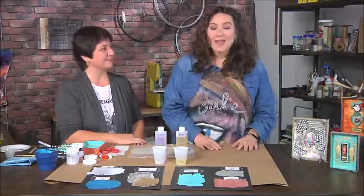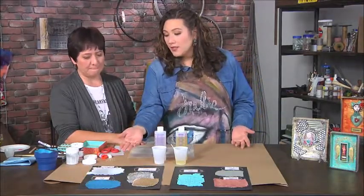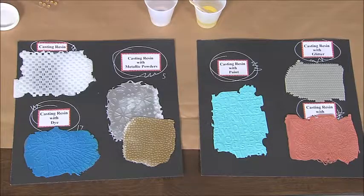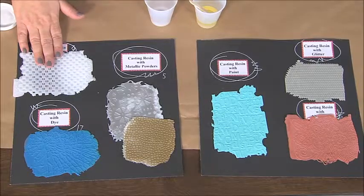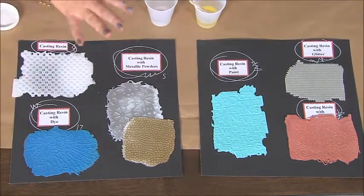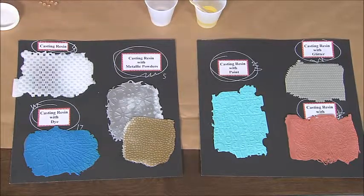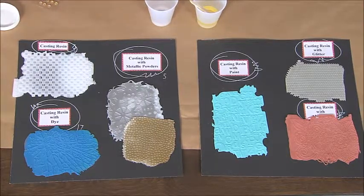I'm here with Kat Kerr, and Kat has brought a great technique for creating textured backgrounds. The possibilities of what you can do are really great, and that's just by mixing various things into a resin. The sky's the limit — you can leave it plain, add dyes, metallic powders, acrylic paint, glitter, or just powders for a nice matte finish. There are tons of ways to use this stuff.